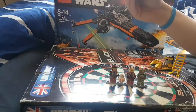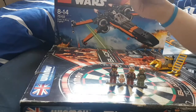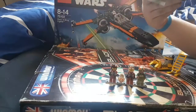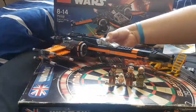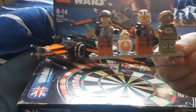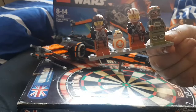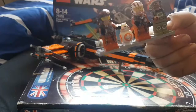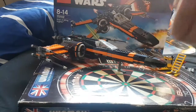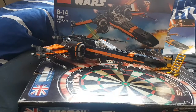Here are the minifigures. First up on the right you've got Poe Dameron in his flight suit. He has a black helmet — one of the newest style of helmets they started using in The Force Awakens. He's got a pistol and a double-sided face showing him looking angry — that's the angry face of Oscar Isaac, the actor who plays Poe Dameron.